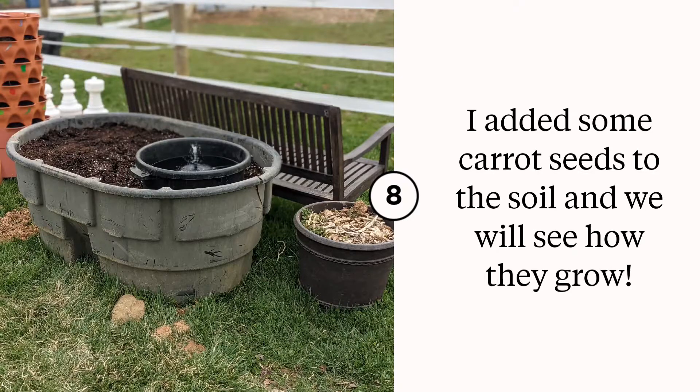I opted to use carrot seeds — I really like a nice deep planter for carrots. The soil needs to be pretty loose for carrots to grow down; otherwise they get caught up in firm soil. In our area my garden soil is pretty compacted further down, so this will work well for growing our carrots this year.